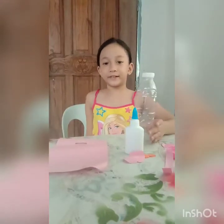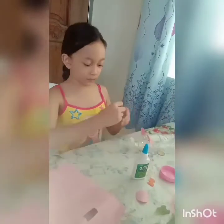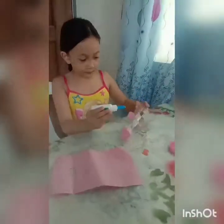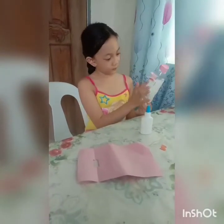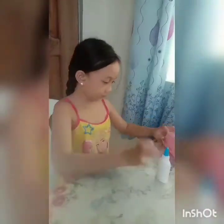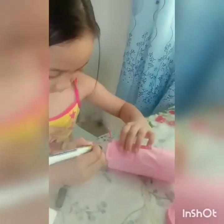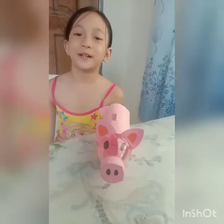So let's start decorating it. My piggy bank is done.